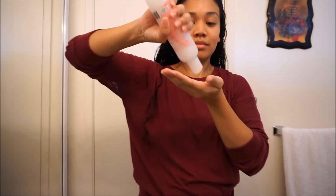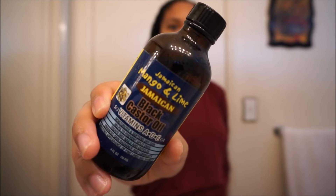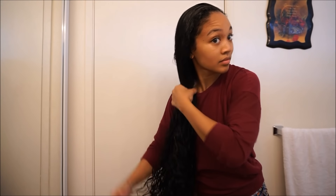So after that whole process, I like to add a little bit more of the Kinky Curly all over my curls. Then I go in with my mango and lime Jamaican castor oil, which I love. I use this to seal in everything and just put it all over my hair.